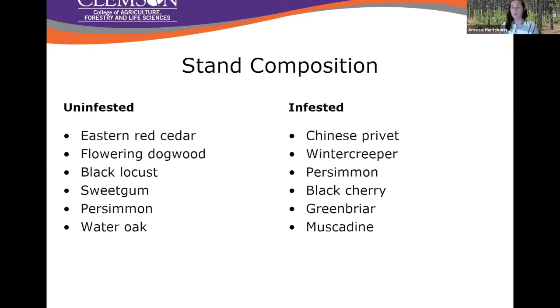We can't be sure whether these other invasives are allowing the spread of callery into the system, or if the presence of callery is allowing the spread of these other invasives, or how those interactions are playing out. We just know at the moment that we find more invasive species where we find callery pear in managed pine forests.